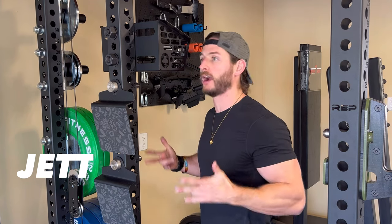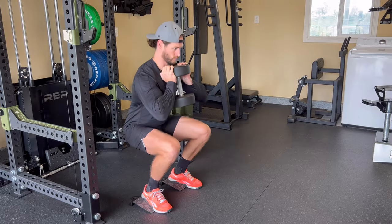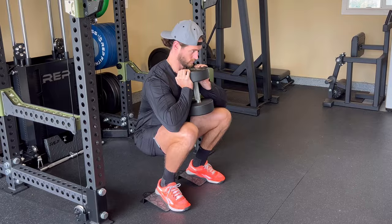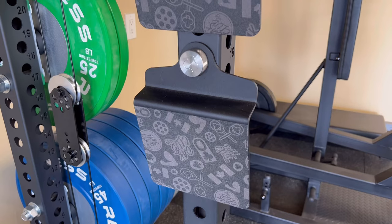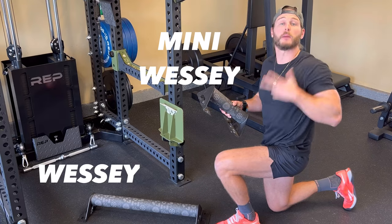We have a pair of the Jet — these heel wedges come in at a 12-degree incline and can really take your lower body training up a level. I've had these for over a year now with zero complaints. The tops are lined with graphic Ghost grip tape so your feet have good traction and you get the most out of your training.